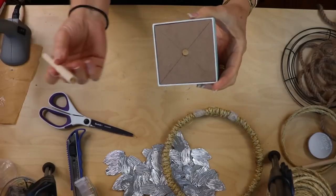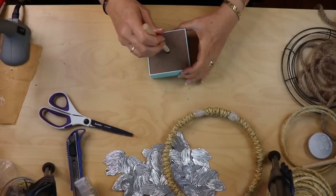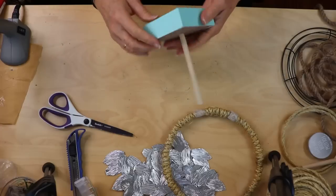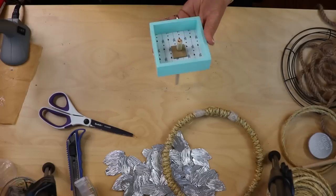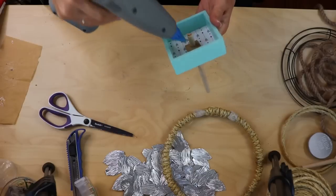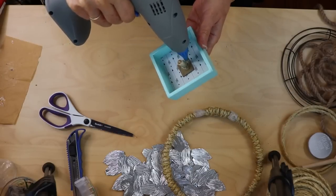I put the rougher end of the stick in so the clean edge stays at the top. Reinforce the underside really well with hot glue all around the stick so it doesn't budge and is firmly in place.